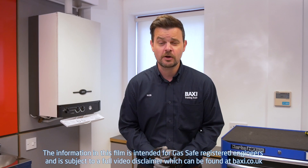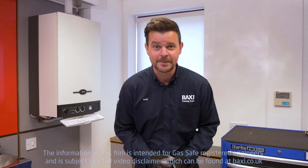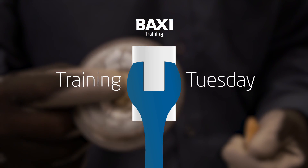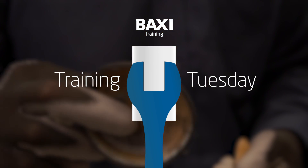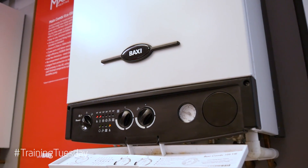Hello and welcome to the Baxi Training Center here in historic Warwick. My name's Rob and we're back with another Training Tuesday. In this episode I want to take you back to a point in time where everything in the Baxi world was all black and white — the boilers being black and white, like these little Baxi 105s.